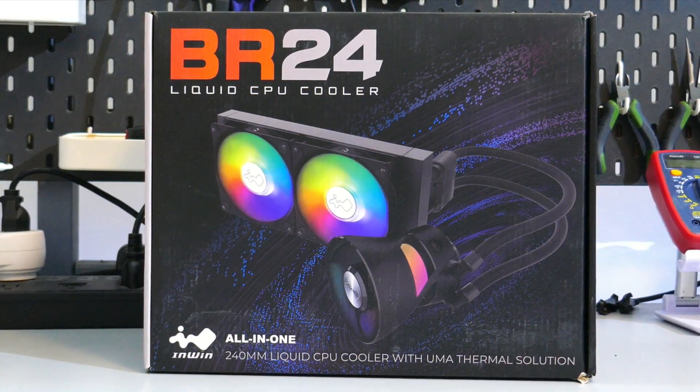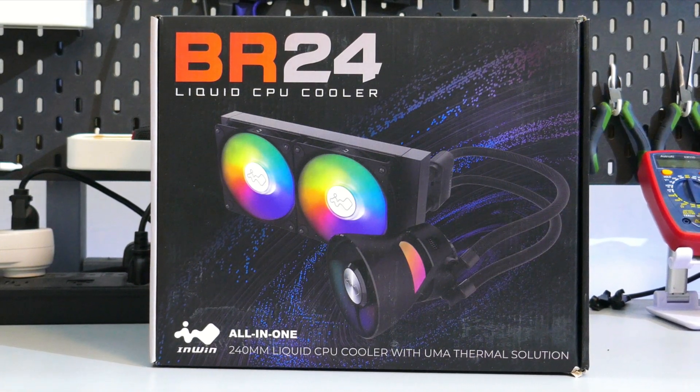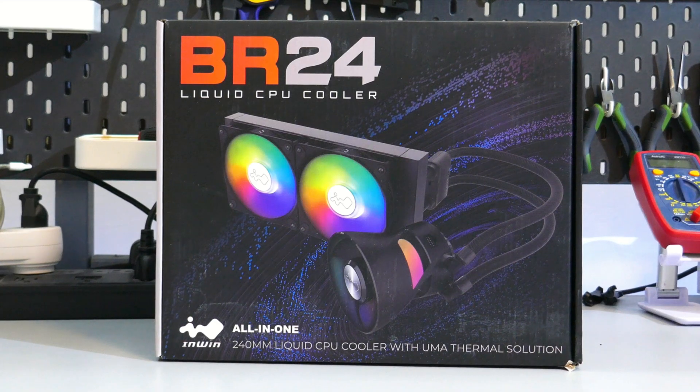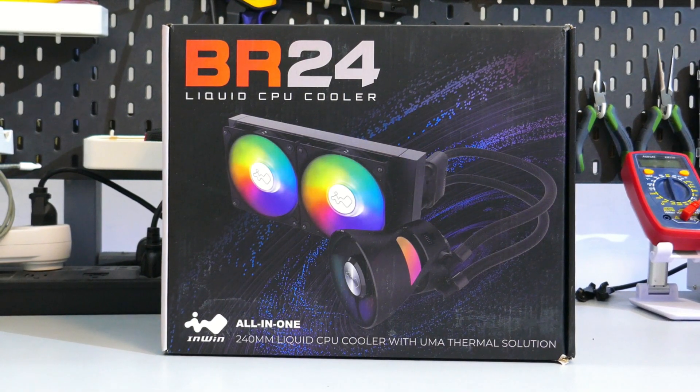The BR24 from InWin is an ARGB 240mm AIO with an MSRP of $135 USD. But is it any good? Let's find out.